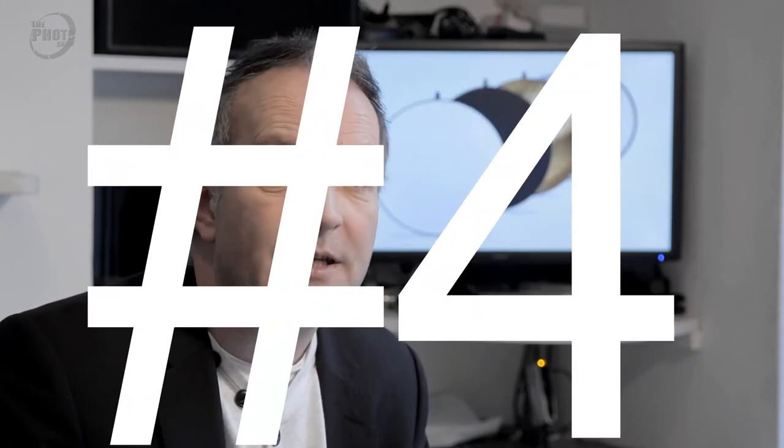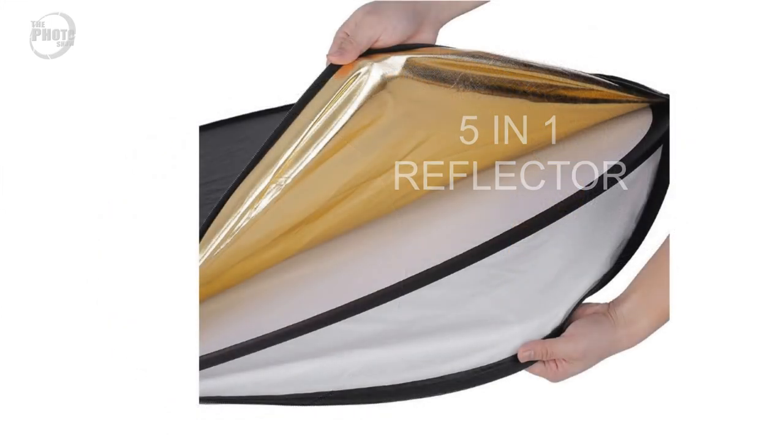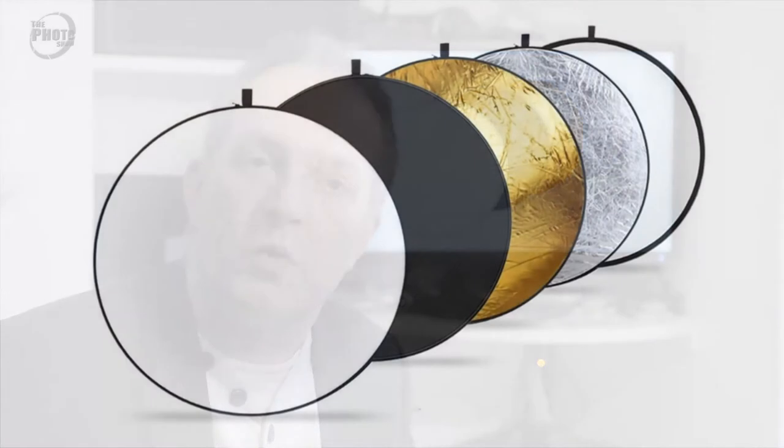Gift idea number four is something which any photographer would be glad to have in their kit, and it's a five-in-one reflector. This is a set of light modifiers that fold down really small and will fit into your camera bag, and they can be used for a variety of different options. The five-in-one reflectors normally come in white, gold, silver, black, and translucent. The white, gold, and silver can all be used as light reflectors giving different looks to your images. The gold side will put quite a warm light onto your subject, whereas the silver side will put a cooler, harder light. The black side can be used for blocking light and adding shadow, and the translucent side can be used for lessening the amount of light falling on the subject. So that's gift idea number four: a five-in-one reflector.